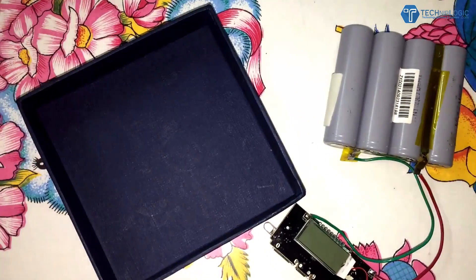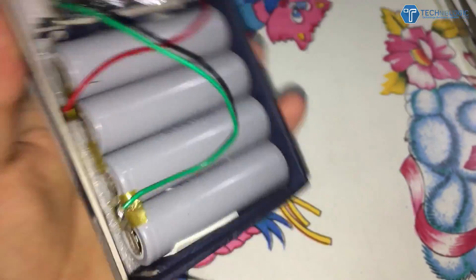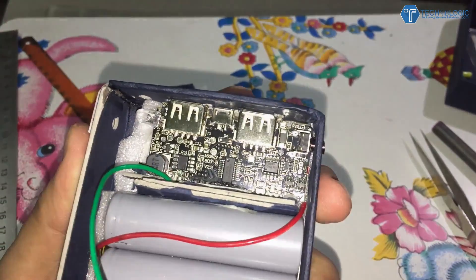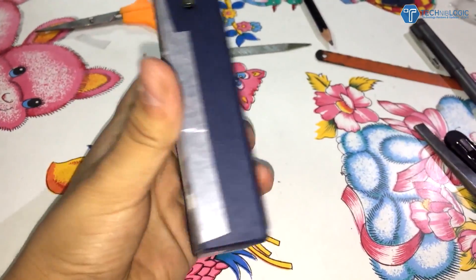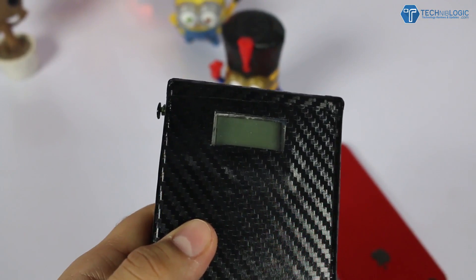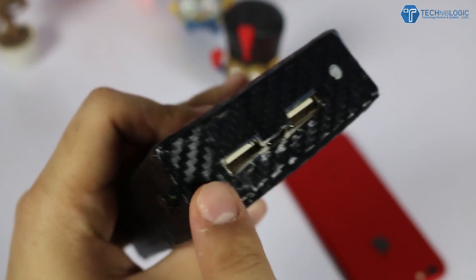One mistake I made was cutting the hole for the LED without knowing it could be used as a torch — I ended up covering it, but you can account for that. I also wasn't very precise with cleaning up my cuts, but you can use your skills to cut neater holes for all the circuit parts. Once everything is done, close the box with cardboard. I installed a vinyl skin on it for a professional look — it gives a carbon fiber feel. I also added a small plastic cover over the screen to prevent scratching.